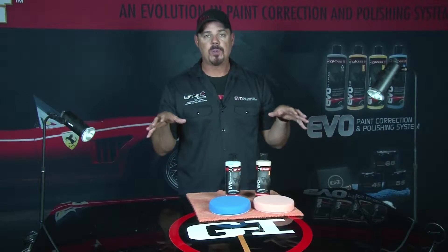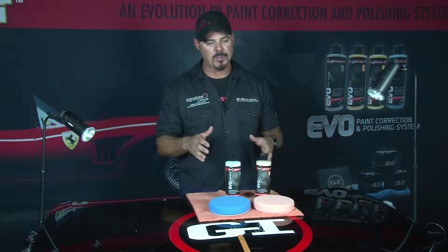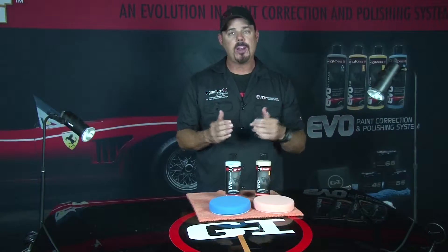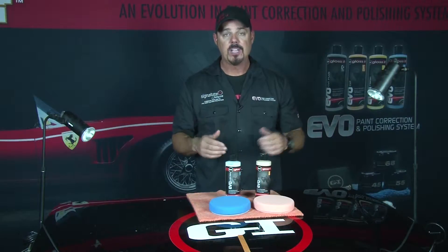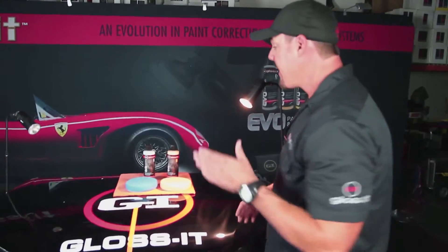We're going to use this black hood from our training academy to demonstrate a pattern-product combination using our new EVO 21 dual action polisher. This car had been buffed incorrectly with a high speed buffer, causing marring and swirl marks. With the Gloss It system, we're going to get this paint back to looking perfect.